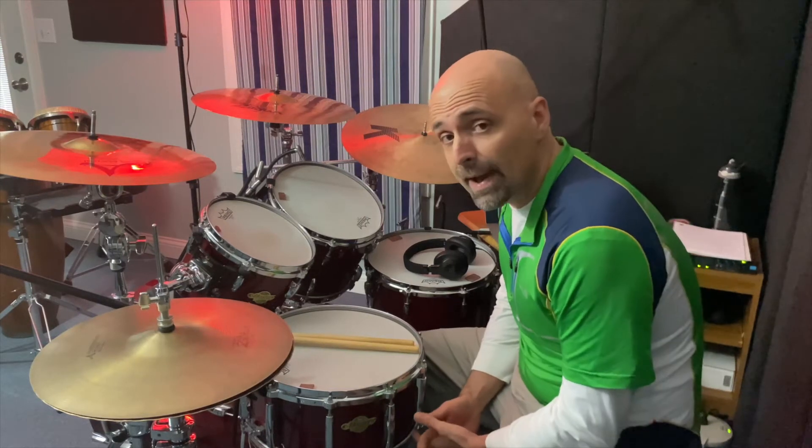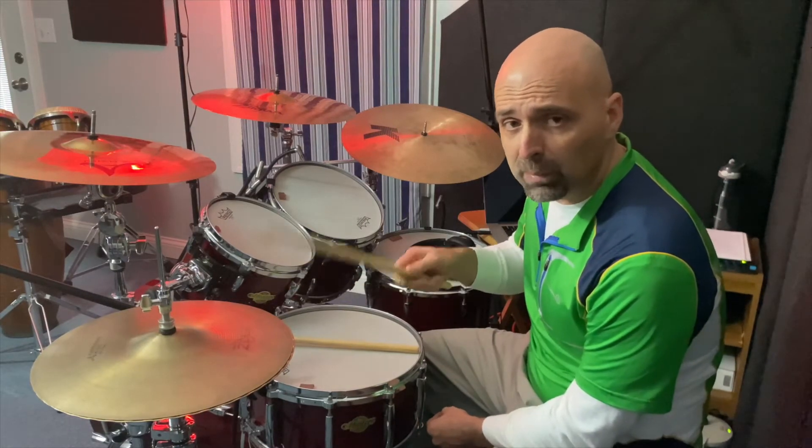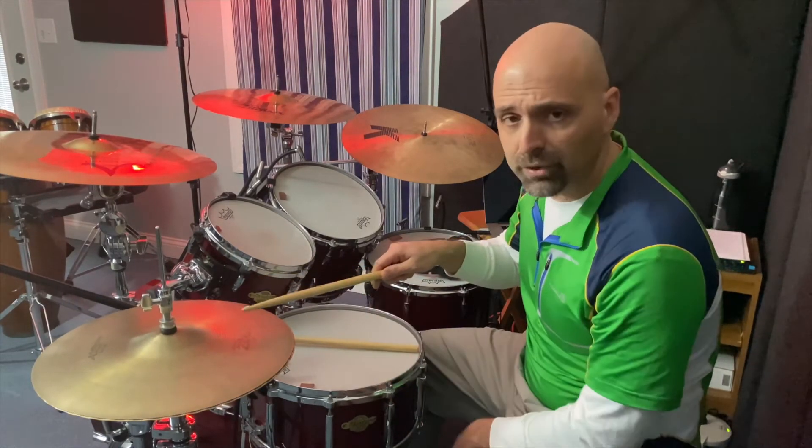Today we're talking about how to get a better sound when playing an open hi-hat. A lot of times I'll see beginning students play their open hi-hats all up here. In other words, when they go to open the hi-hat, their stick stays on top, on the top cymbal.